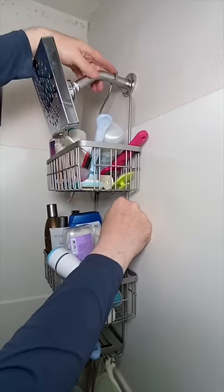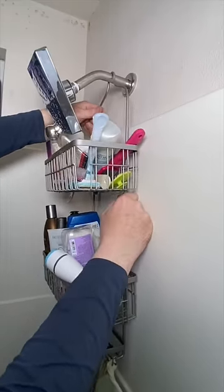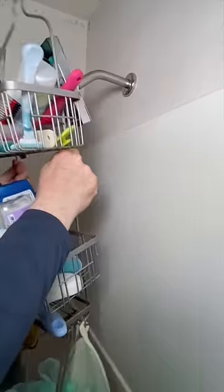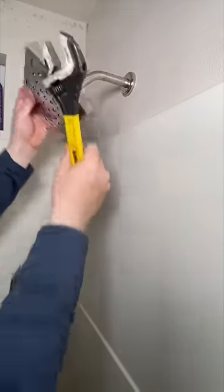Here's a quick tip. If you've got a shower caddy that keeps sliding down on you, grab an adjustable jaw wrench, spin your shower head off, and watch out for that water.